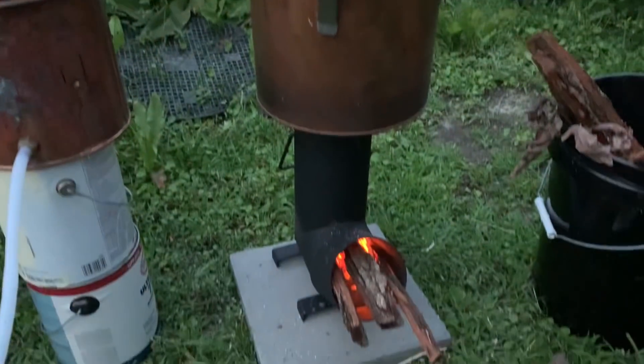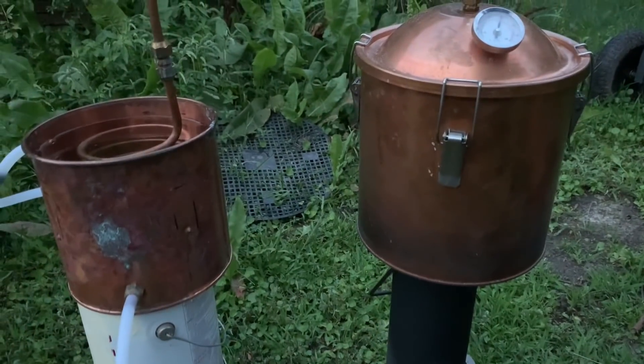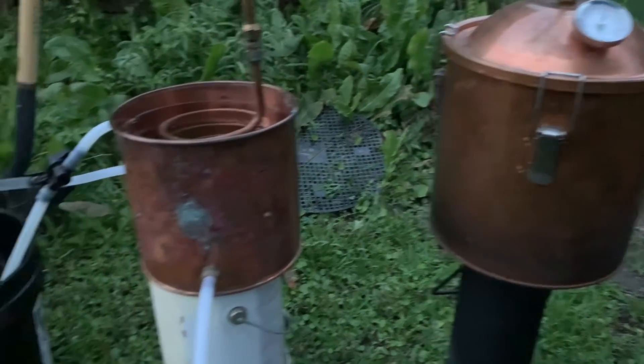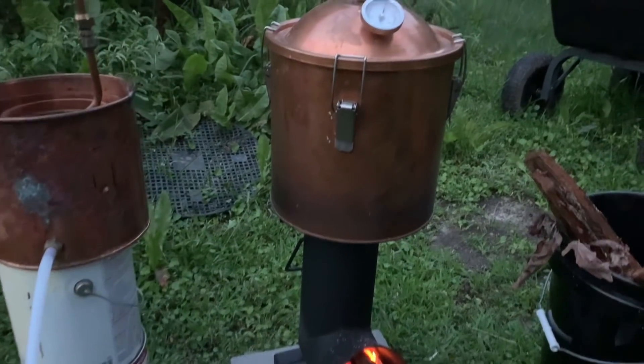It's getting a little late so I'm going to call it a day. We're not done distilling our water, but we got enough right here to taste. So let's do a taste test — I'm going to take my jar off of here. This is our distilled water, I'm going to set that to the side.